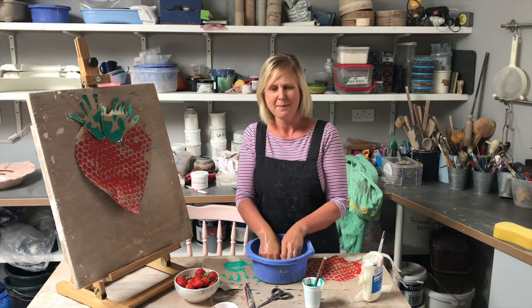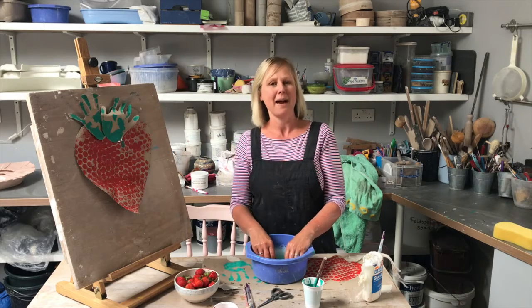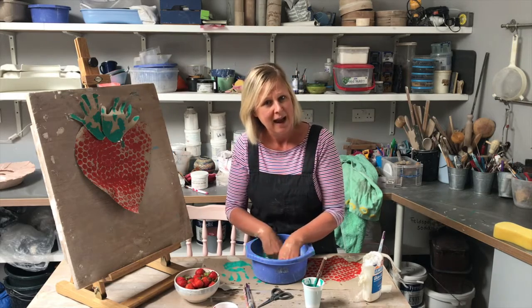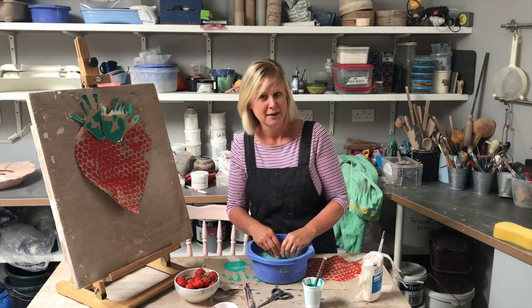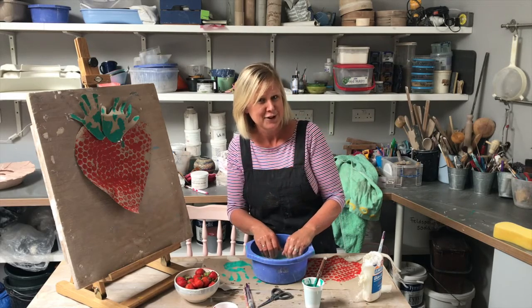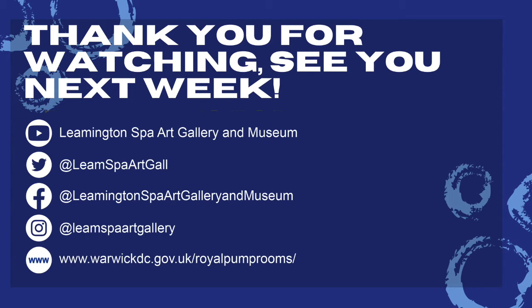And while I was making this, it reminded me — we've actually got a strawberry painting in our art gallery by a man called Paul Mars and it's gorgeous. If you have a look, we've put the link up at the end. So happy strawberries — see you soon. Bye!